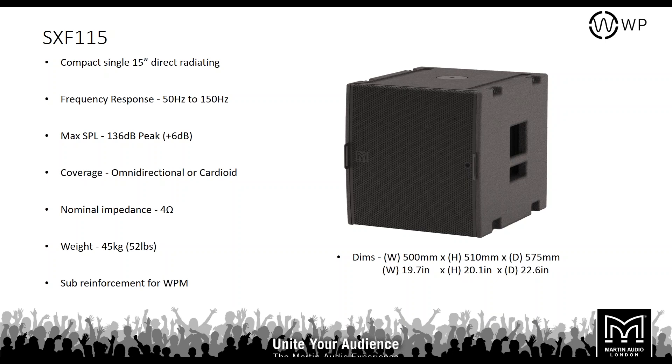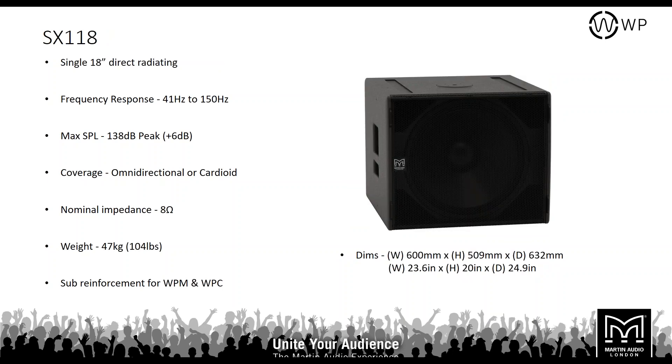The next subwoofer up is the SX118 — a single direct radiating 18-inch driver with a frequency response down to 41 Hz and a maximum SPL of 138 dB, continuous 132 dB. Nominal impedance is 8 ohms and the box weighs 47 kilos. With the extended LF power, you can use this with the WPC as well as the WPM.